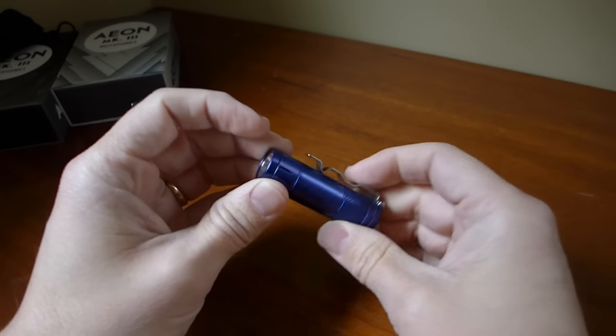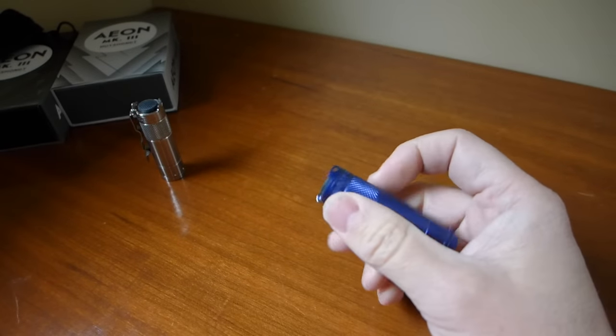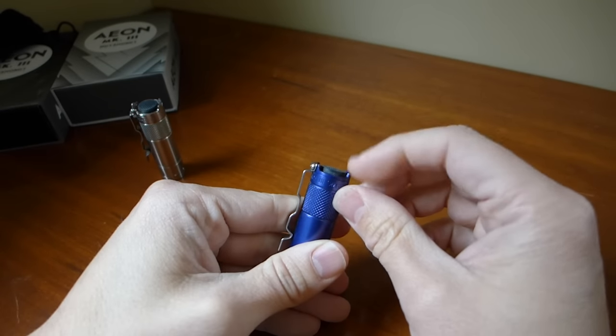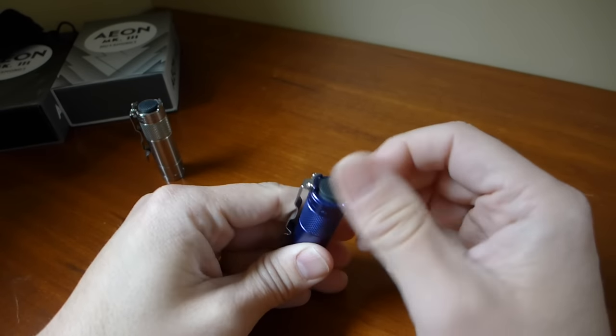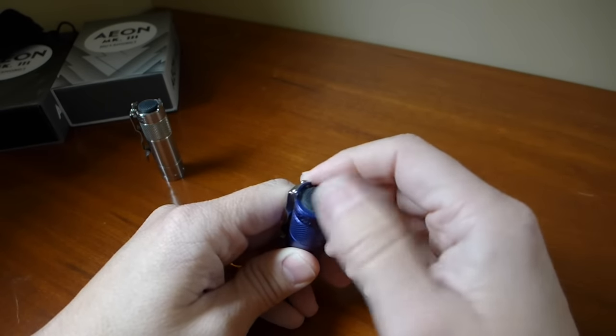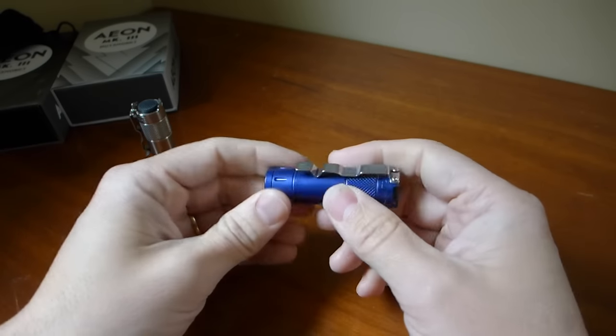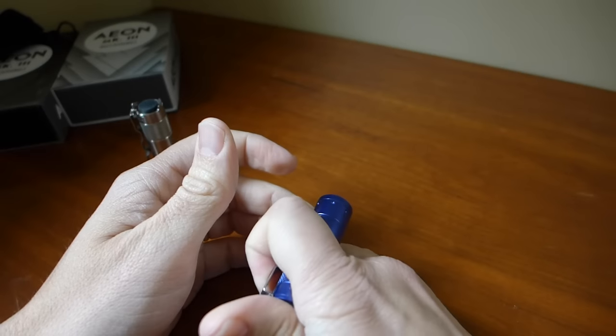A couple of other improvements over the original prototype: these edges have been deburred, they're nowhere near as sharp. So the overall package is just better in the pocket and better in the hand.